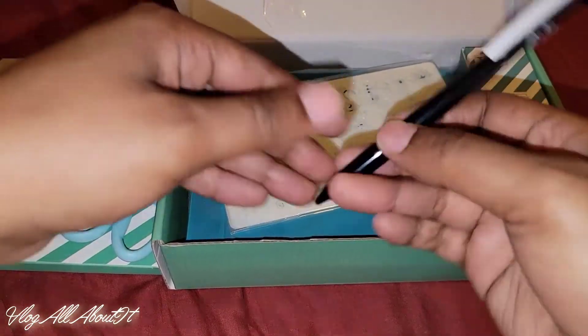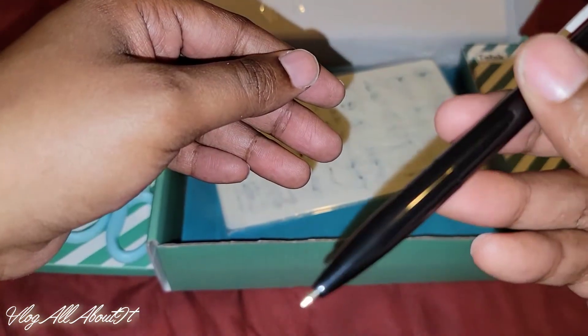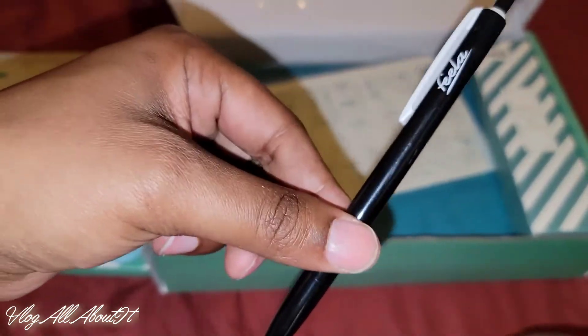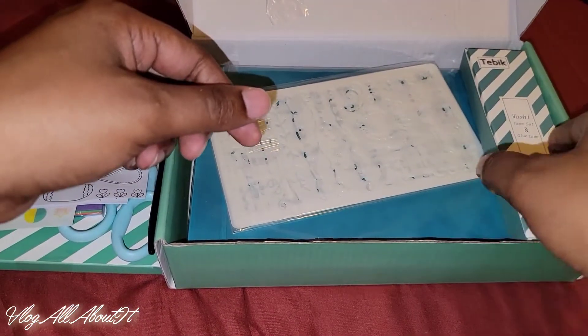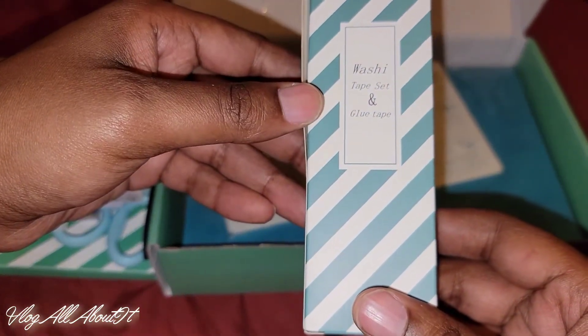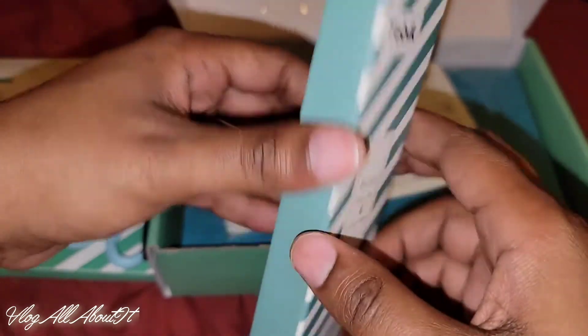Then we have the pen, and believe me it feels cheap, but it's a pen — a pen is better than no pen, okay. Then we've got the washi tape set and glue tape.